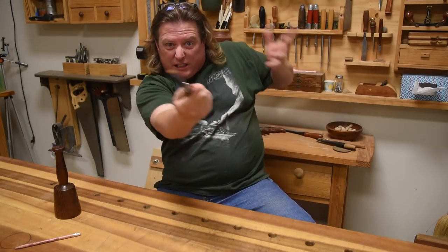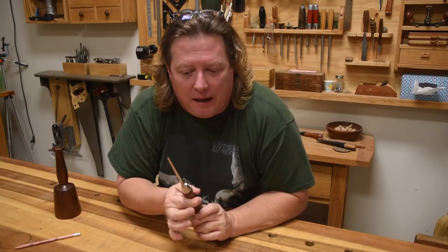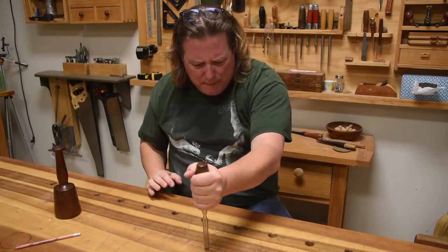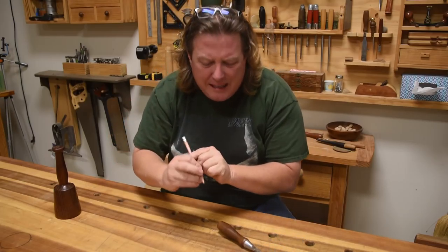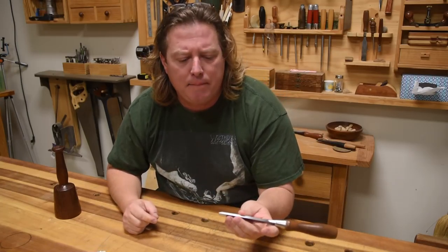Unless you have an invader in your shop where you're having to fight him off like Zorro, the handle is the last thing you're going to be gripping. It's so much harder to control your chopping action when you're picking it up that way. You don't see people writing with a pencil down by the eraser — we get down close. We aren't that coordinated; we need to be close to the contact point.